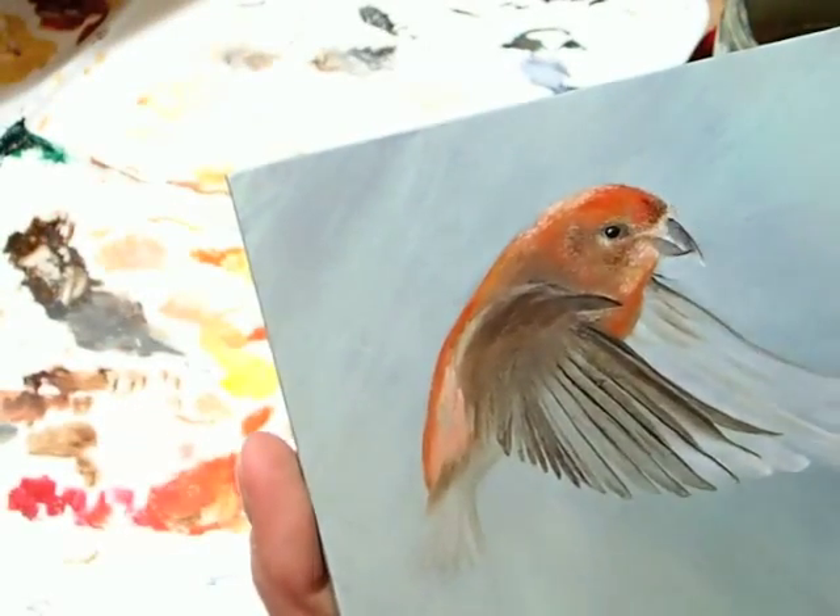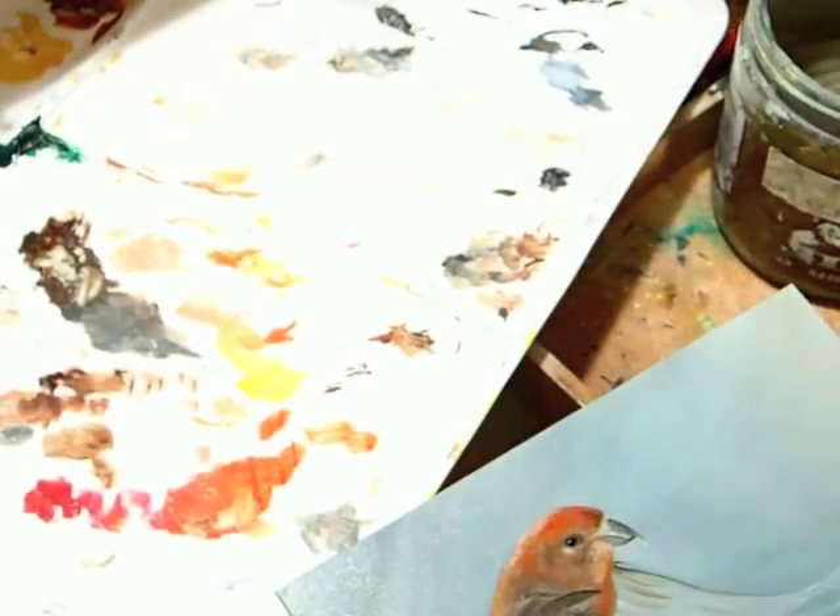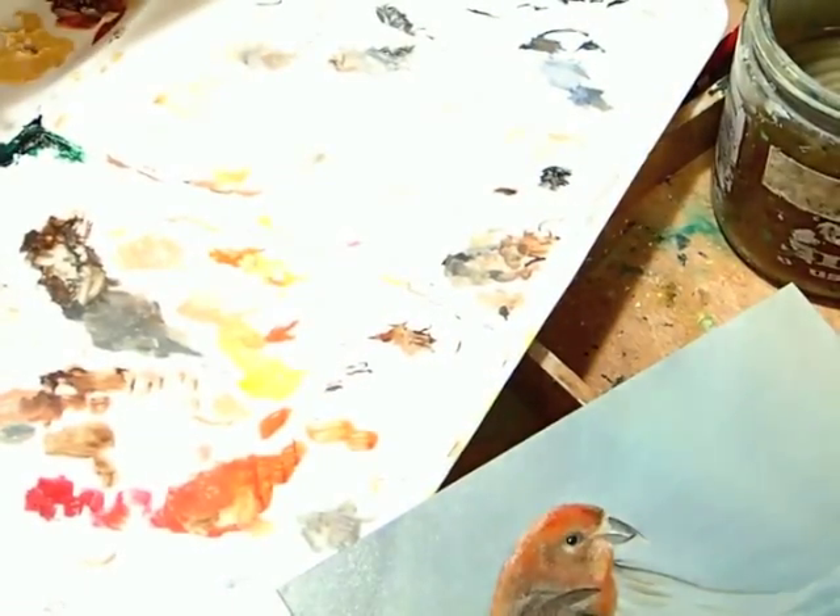You can see as I'm painting, I like to rotate my board. I'm very active and move the board around. This helps me capture the brushstrokes, the motion, the energy, the life of my subject that I'm working on.